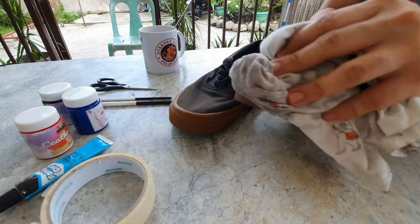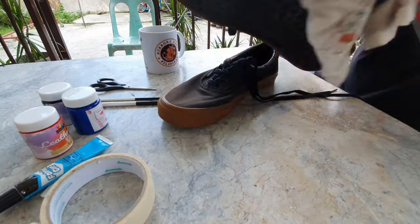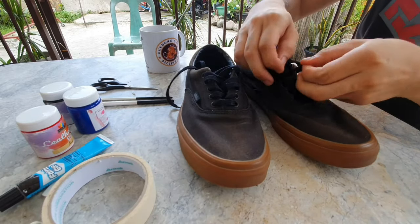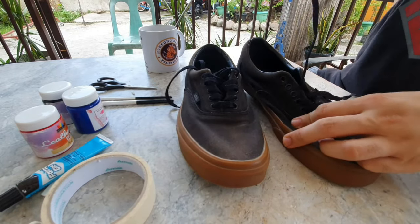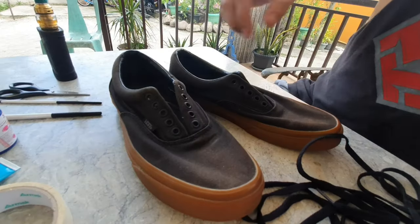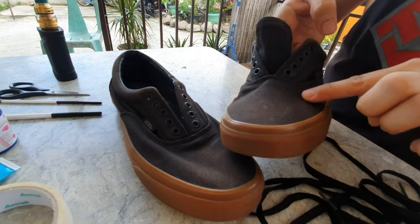First thing you need to do is clean the shoes. Wash it if it's too dirty, but if not just wipe it. Remove the shoe laces of course, and look at that discoloration.